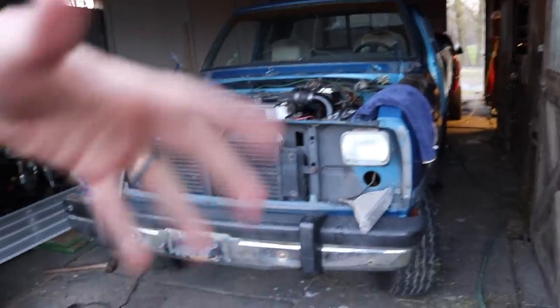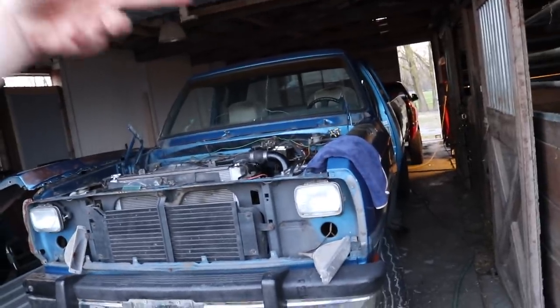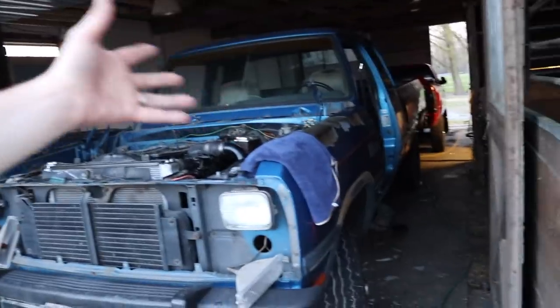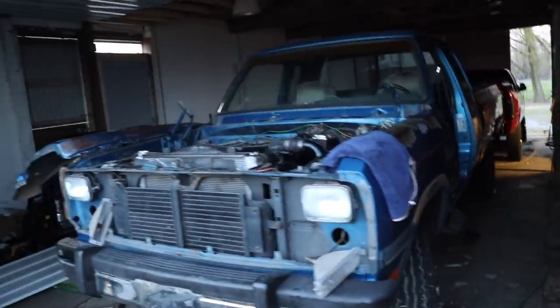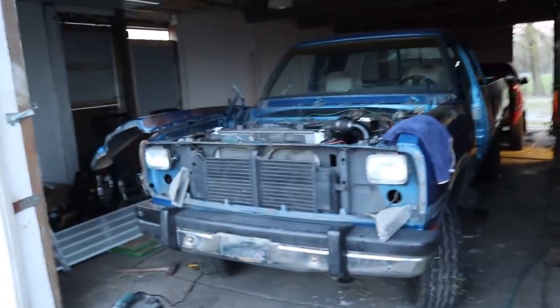Just so when I do the interior, I don't get overspray and stuff on it. My paint guy, Miguel, recommended I do the interior after. He said he'd hate to get overspray on my interior stuff if he can't mask everything off perfectly. So if I could do the paint and body work first, that would give him peace of mind, which would give me peace of mind.